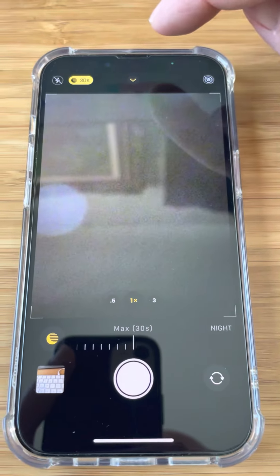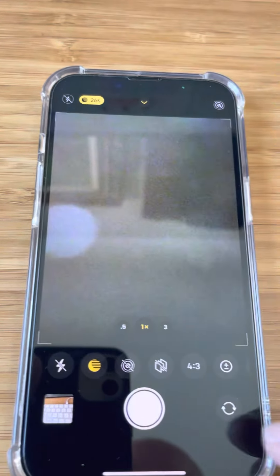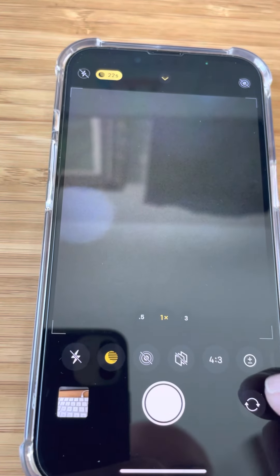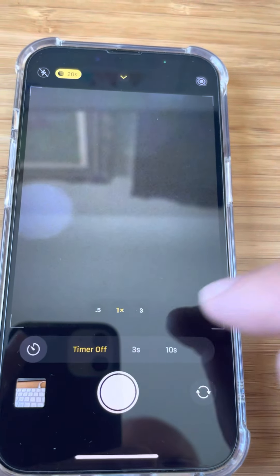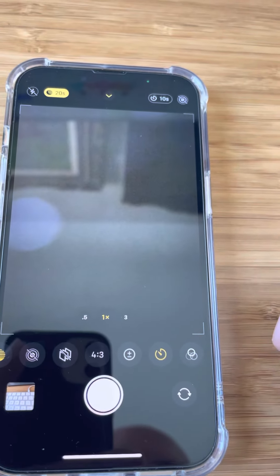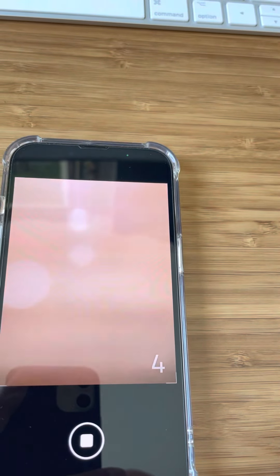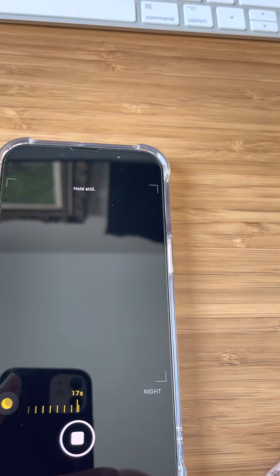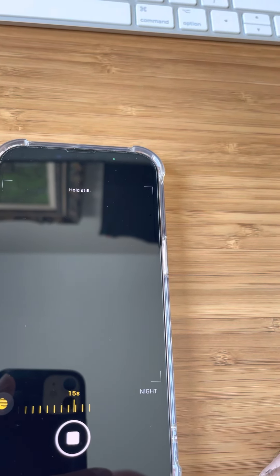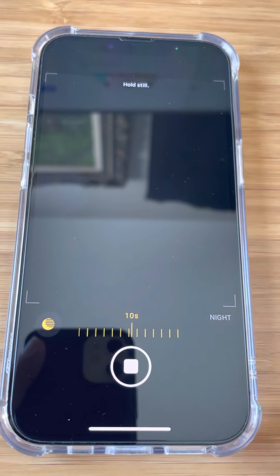If you tap this little arrow up here, it brings up a menu at the bottom, and one of them is a timer. So you can, for example, have a 10 second timer. When you hit the shutter button, it does a countdown, and that gives you time to position your camera, lean it up, and prop it against something to capture the sky. Then it starts the 30 second exposure.